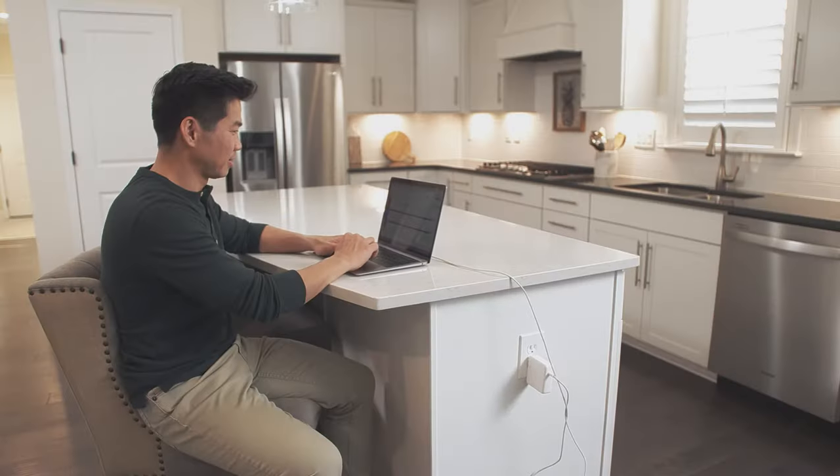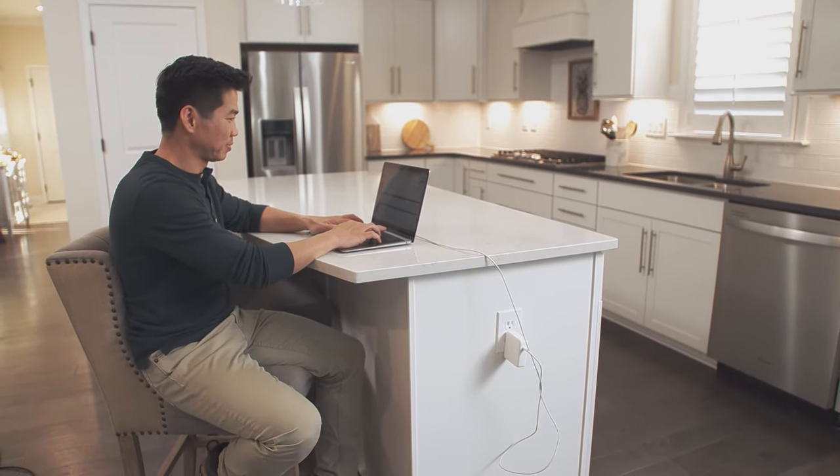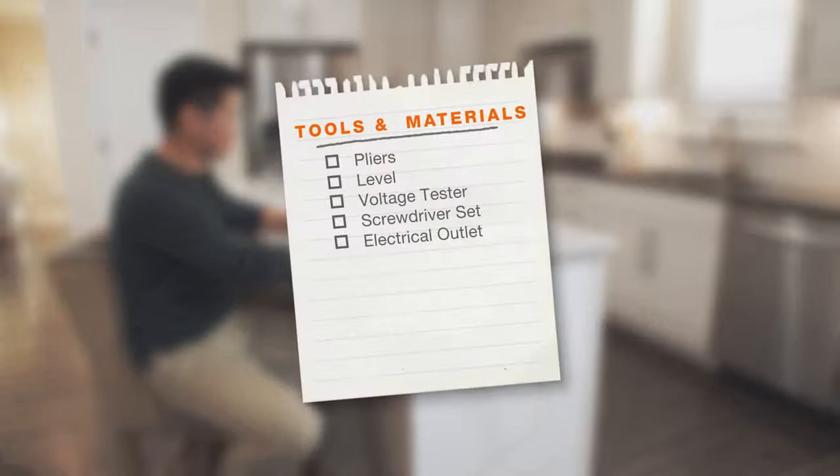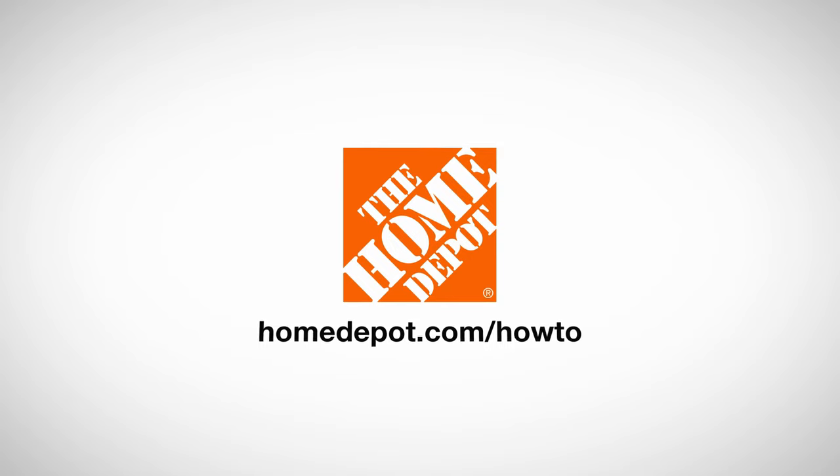Now that you've added replacing an outlet to your list of skills, you'll be able to quickly restore power to any room in your house. Here is a list of tools and materials. Good luck and thanks for shopping at The Home Depot.